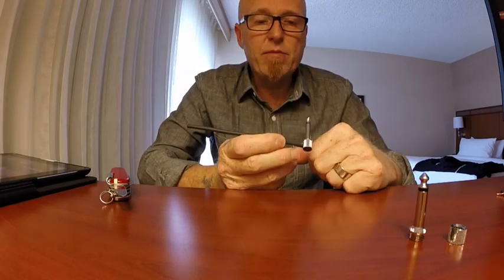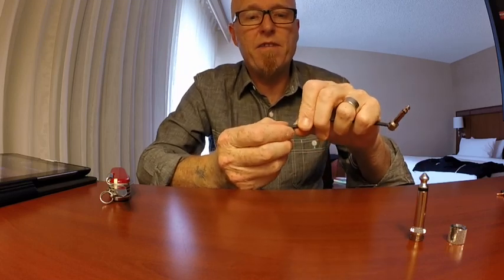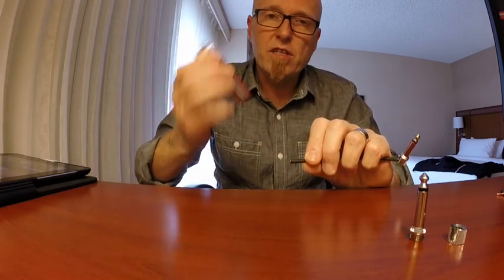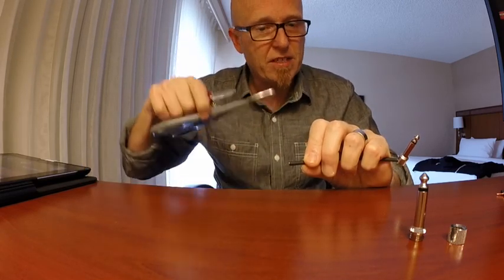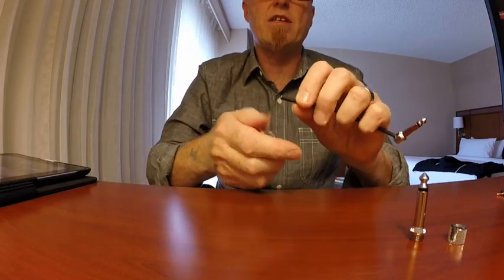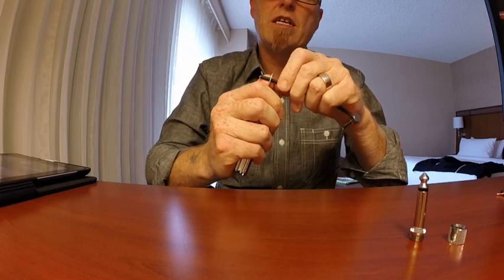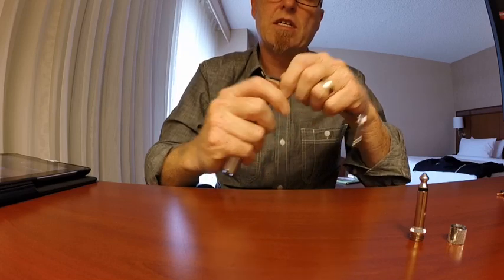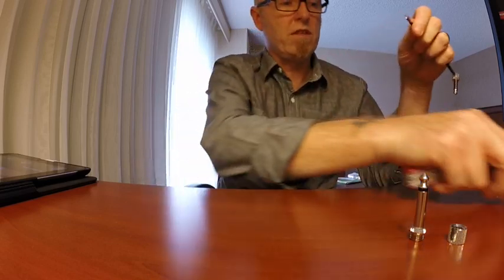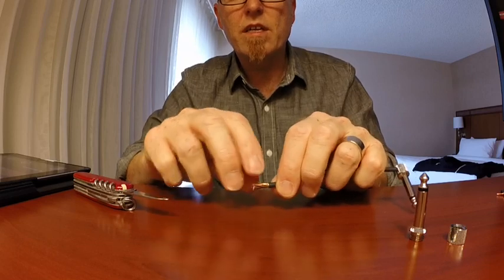This is going to be a patch cable and I've already got one end made off. I don't have the Lava Cable tool with me but I've got my Swiss Army knife and a pair of scissors, so I'll show you how to do it. About a centimeter down, I'll lightly go around the outside insulation and take that off to reveal the screen in there.